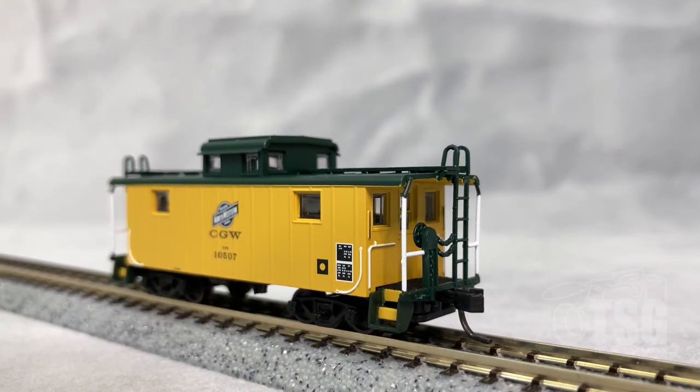Here's the other end. On cabooses, it's always hard to tell which one is supposed to be the A end and which one is the B end, because they both have brake wheels. I always assume — and I may be wrong — that the end where the smokejack is closer to it should be the B end. If the train is traveling in that direction, the smokejack would be further back and would not blow smoke into the caboose through open windows on the cupola. Maybe if you know about cabooses, you can enlighten us about that.